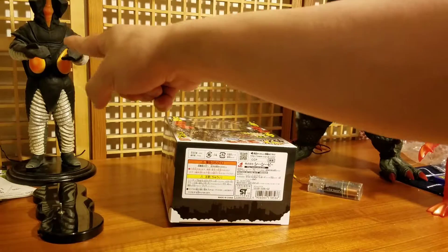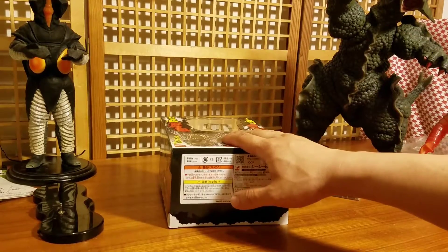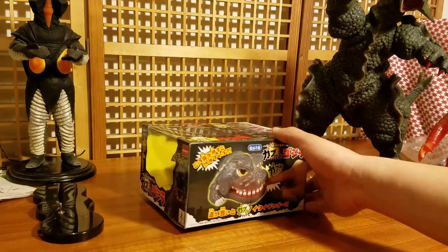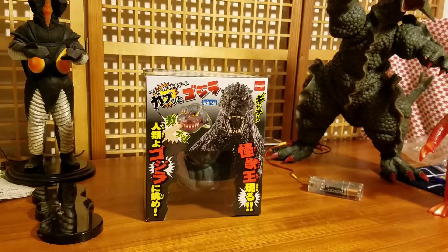It's made by the company CCP, which made figures like Ultraman and Godzilla. They make really high-end figures that look really good, but they made this figure too. When I found out that CCP made it I was intrigued, so I got two — one for my brother's kids to play with and one for me.